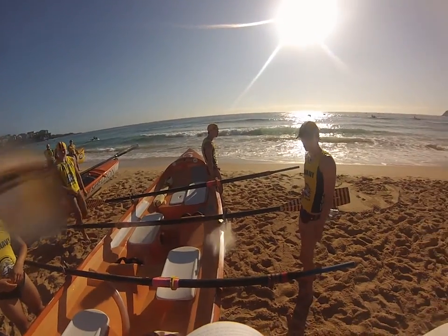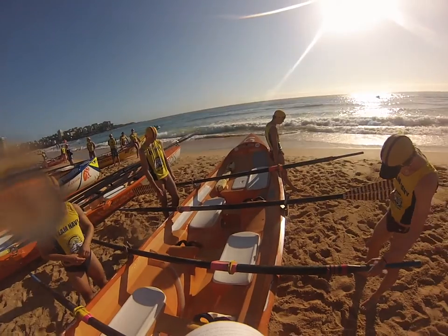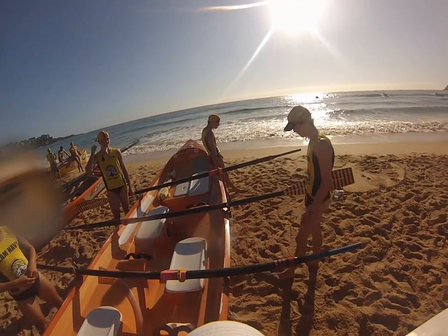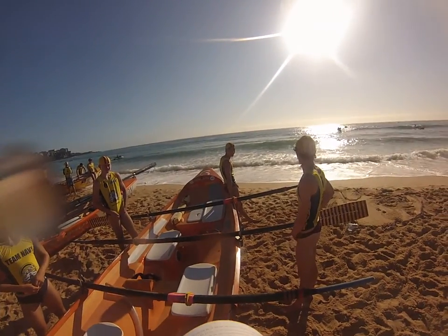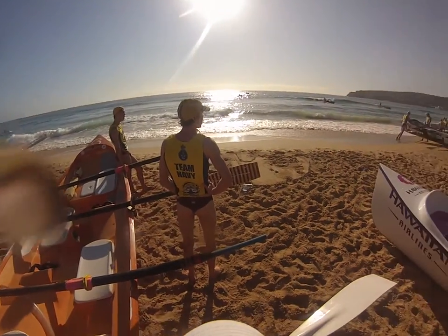I don't want anyone looking at our competitors. I want everyone focusing on our race plan. What's our race plan, Ollie? Hands, body rock, catch.